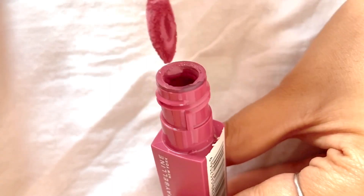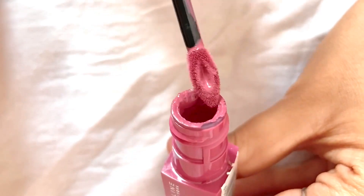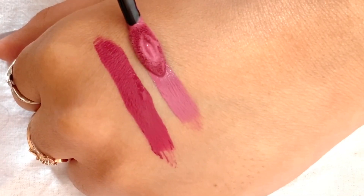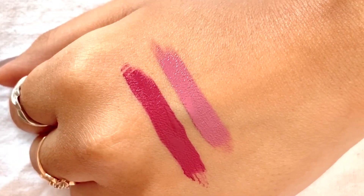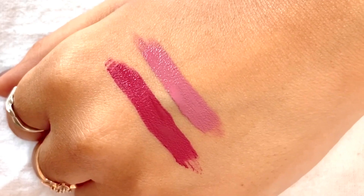Next is shade number 15, that is Lover. It feels creamy at the very beginning, but as time passes it gets a matte-like finish on your lips. This is a genuinely light shade. I love this shade — this color fits mostly for those who have a light skin complexion.